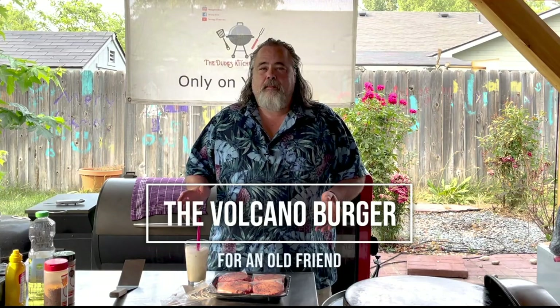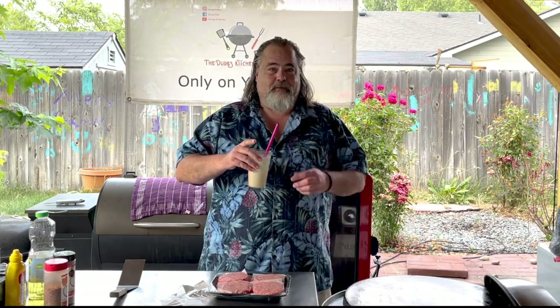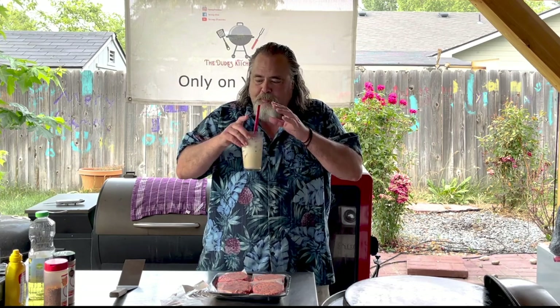Hey everybody, welcome back to the Dude's Kitchen and Grill. If it's your first time here, you've found the only show on the web that's powered by the White Russian. Please remember to subscribe and ring that bell for notifications so you can get me making food and drinking White Russians.